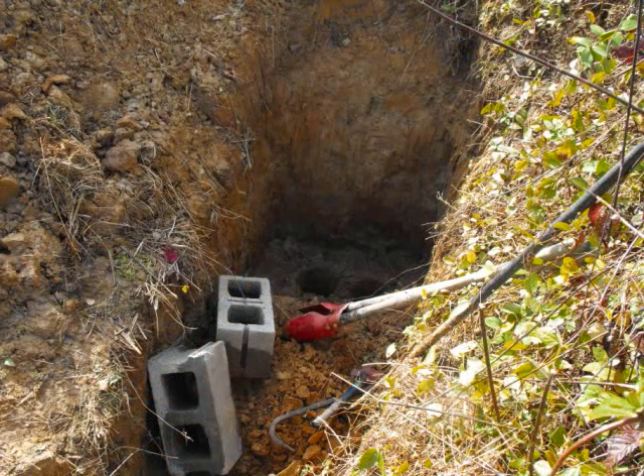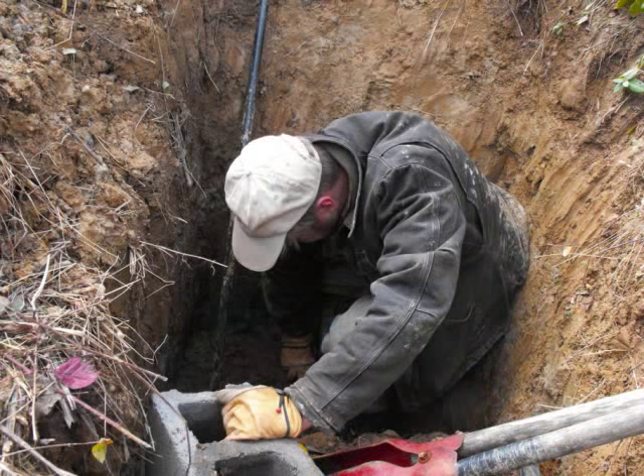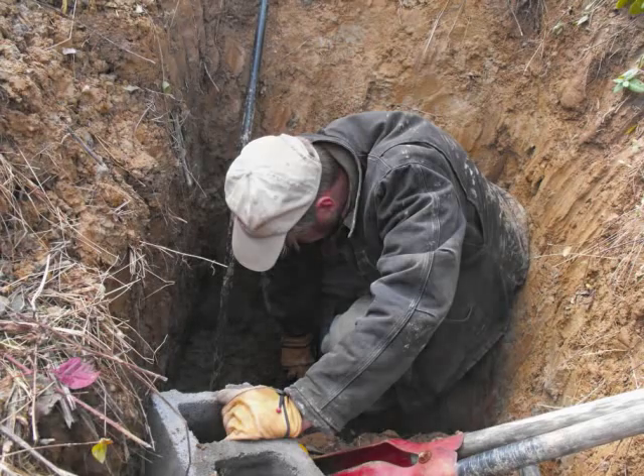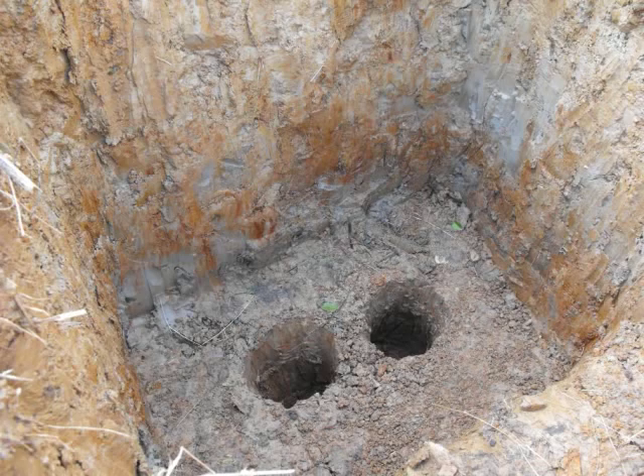First, he dug a deep hole up against the side of a hill. You could do this directly into the soil on level ground, but you'd have to dig a lot further to get the same effect. He planned the hole to be a little deeper than necessary so he could put the fridge up on cinder blocks and have an air pocket at the base. Then he added some deep post holes to bring yet more cool air out of the earth and into our root cellar.